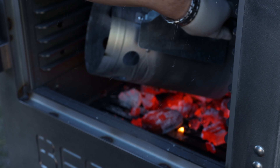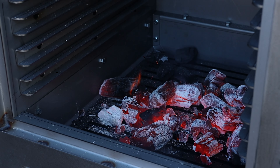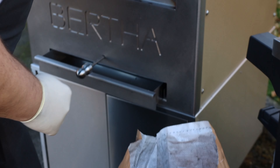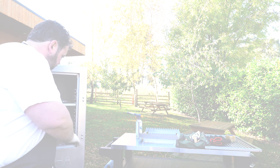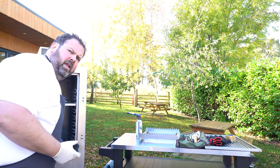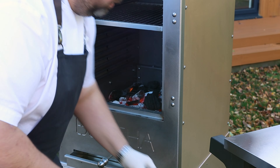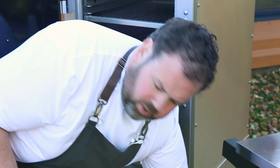We can see the charcoal is still well lit — just be careful and put the chimney away. We're going to top up with some Big K charcoal across the top. We've also opened up the ash drawer vent on the Bertha to allow airflow through and help the barbecue get up to temperature.